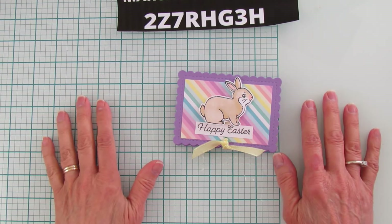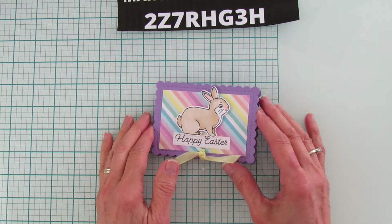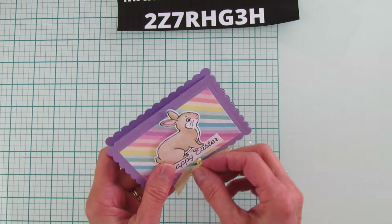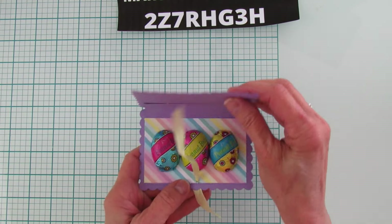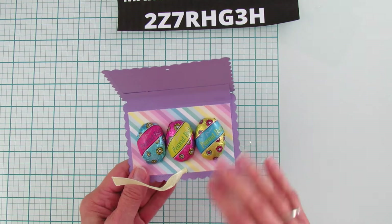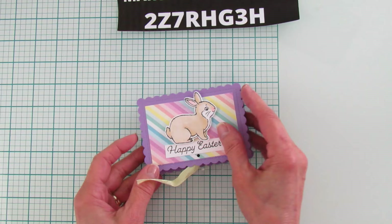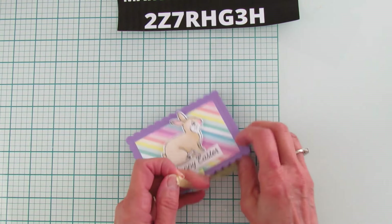Hey everyone, this is Angie at Stampin' with Amore, welcome to my channel. Today is card day but we are doing a 3D project — especially during the holidays I always like to do extra ones because we can always use these little extra treat holders. It just opens up and has some Dollar Tree peanut butter eggs in it. There are three in here, and you could probably put a little candy bar — anything flatter than a half inch tall will fit, like gum or Hershey's nuggets. It just opens like that.